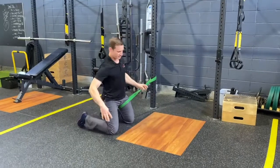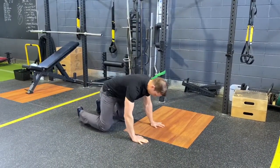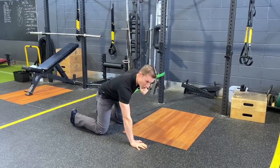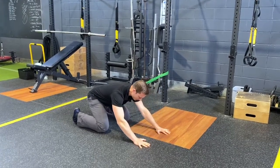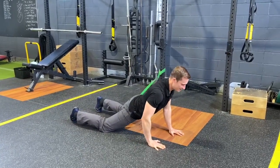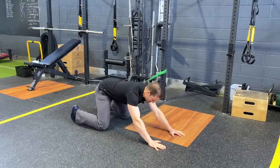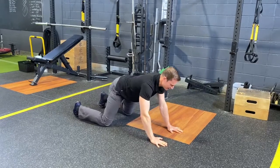Pull as much tension as you can manage into that lateral hip — you'll feel the pull outward on your hip. From here, sit back towards your heels more into child's pose, then work your way towards a sloppy push-up. What you're doing is feeling that lateral pull in your hip through a full flexion-extension range of motion.